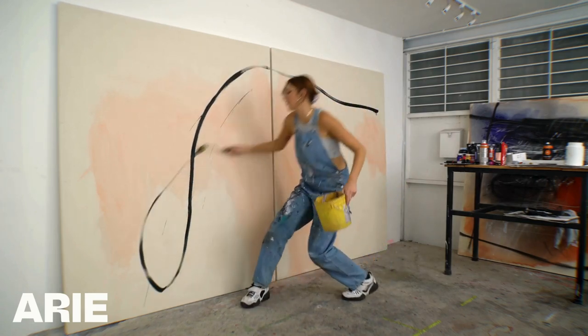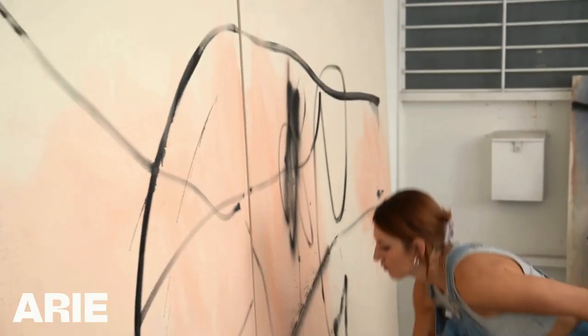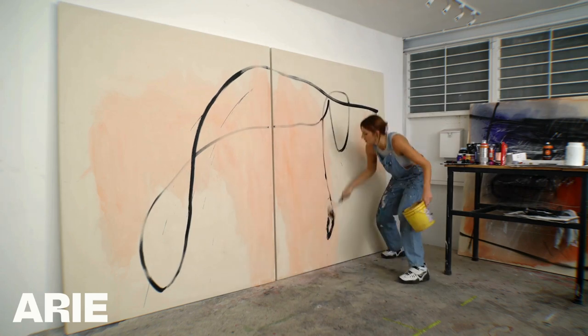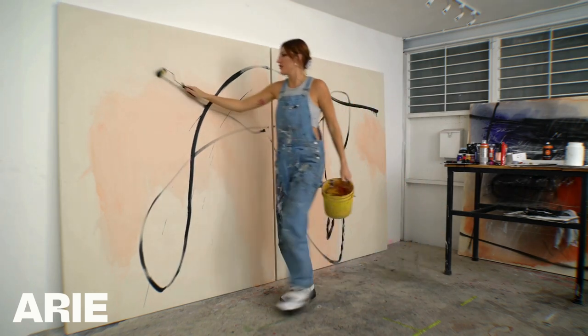Those dynamic abstract shapes you see on big canvases might look effortless, but there is an art to creating something so bold and expressive. My name is Dina Rubin, and in my course, Let Loose, I'll show you how to use your full body and dynamic movement to create a really dynamic painting with energetic bold shapes on large canvases.